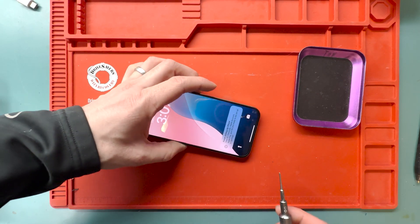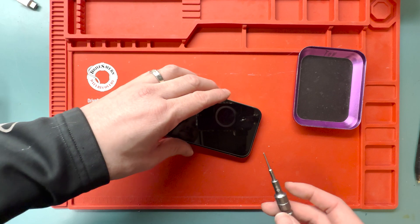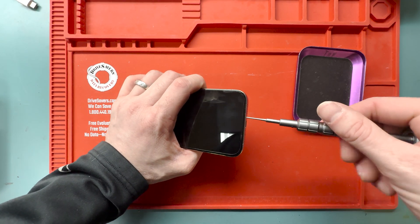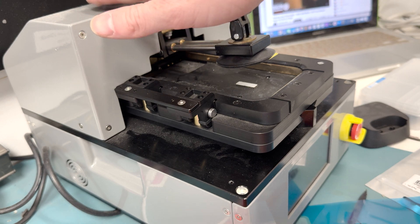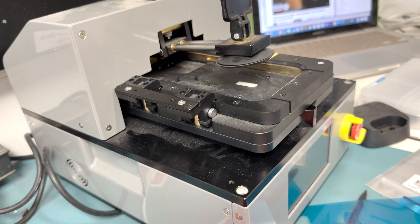We'll power off the phone and grab our P2 star bit screwdriver and remove the two screws from the bottom. Once we have the screws removed, we'll get ready to heat up the screen. We're going to use our Apple OEM screen remover tool so we don't break the screen.